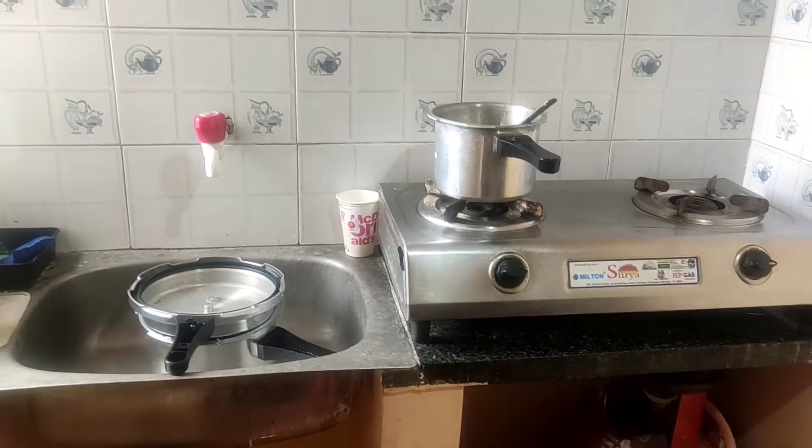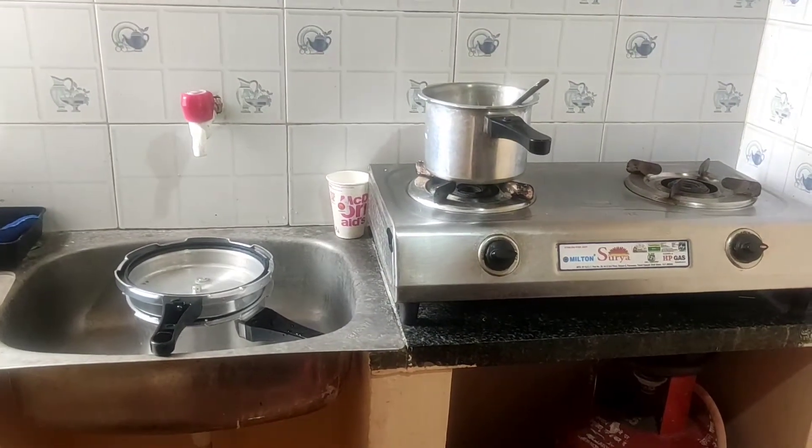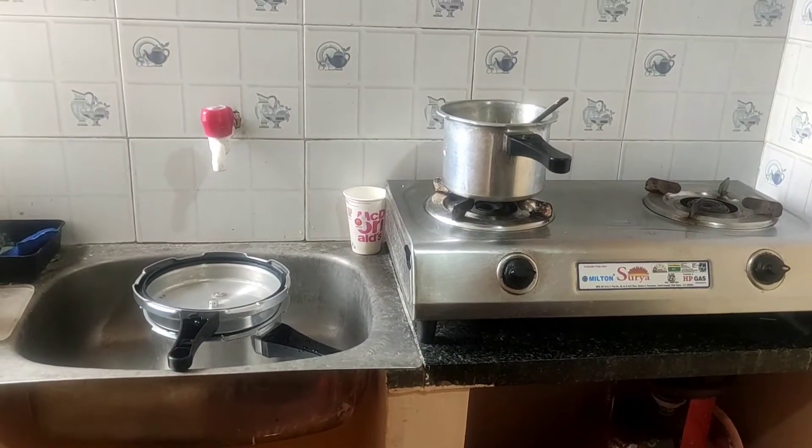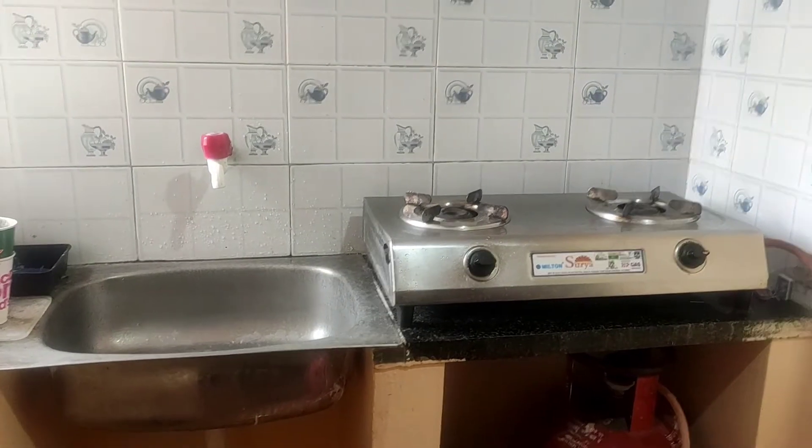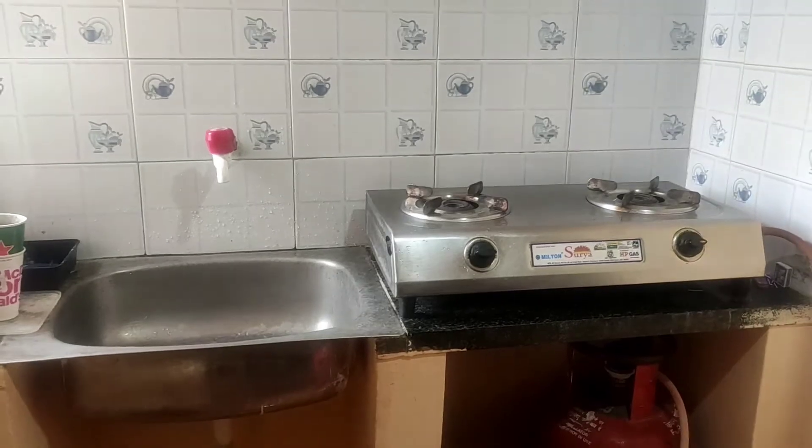First of all, the kitchen is something like this. I did not clean it at first, but now it is clean. One, two, three — this is the kitchen and it is clean. Let's start the process of biryani.